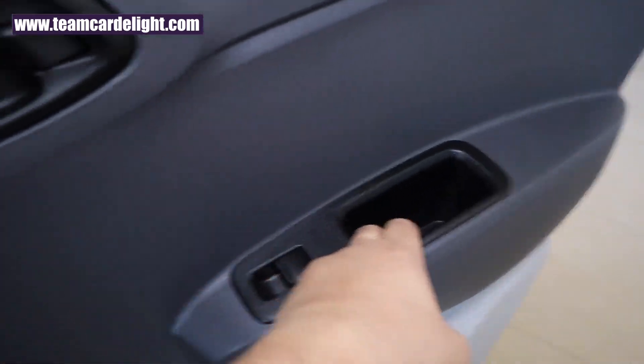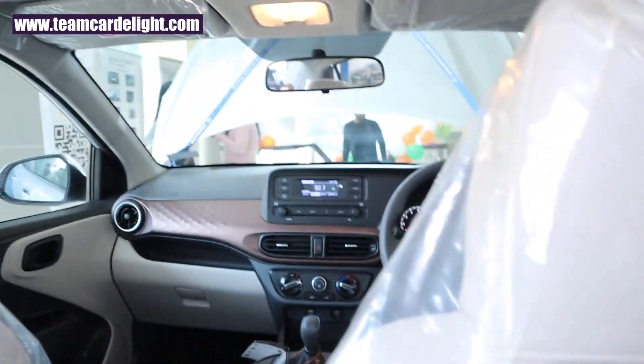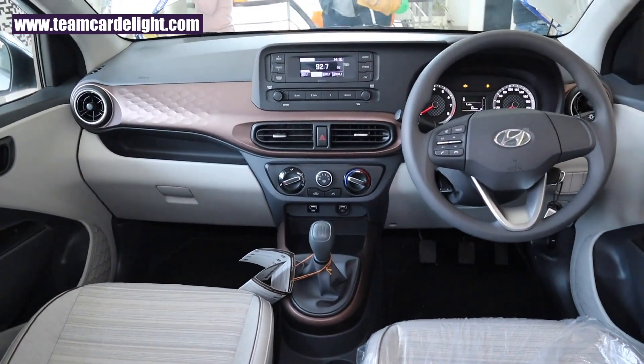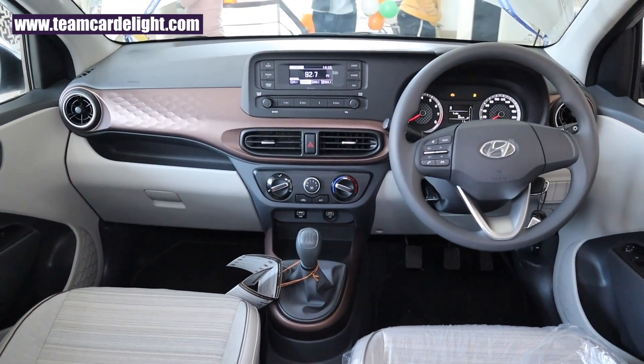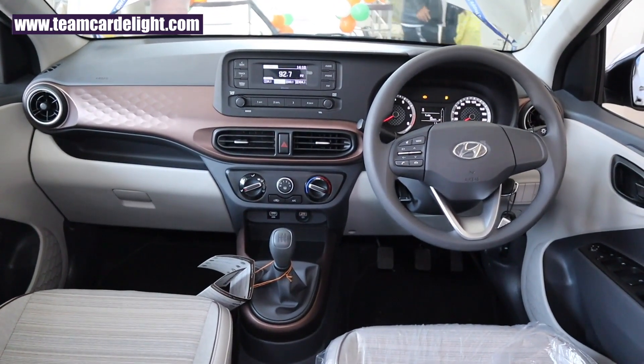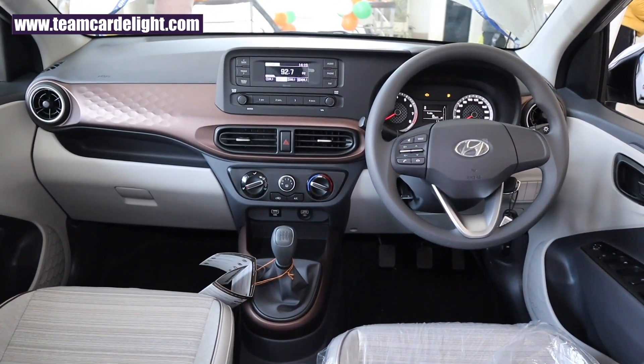This is the theater dimming function in the cabin lamps. That's the complete dashboard look. Let us know what you think in the comment section below, and I will see you in the next one. Make sure to check the description box as well.